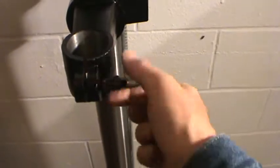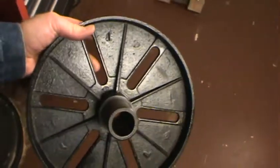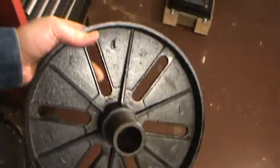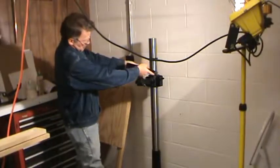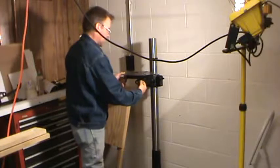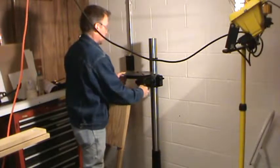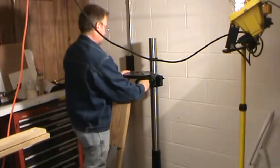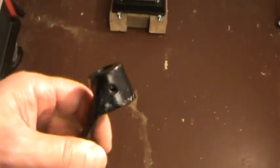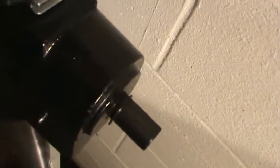We're going to loosen this up and drop the table right in. This is where you'll be able to put support bolts through when you want to build your own tables. Next is to install the crank handle — note the Allen screw in there. There's a retaining ring right there.